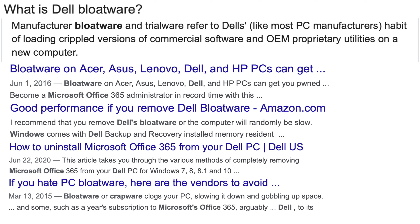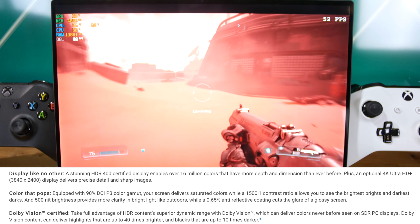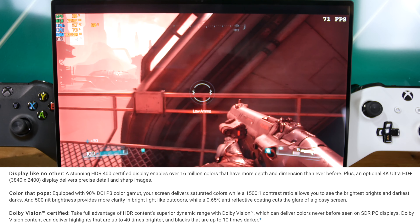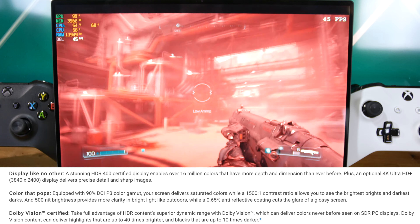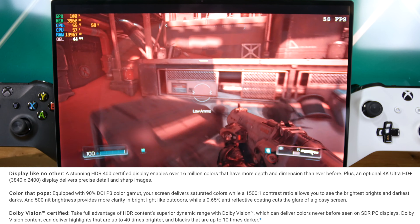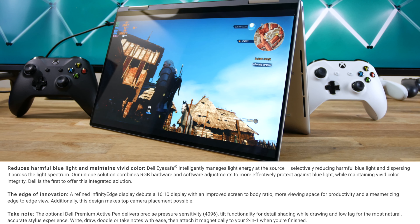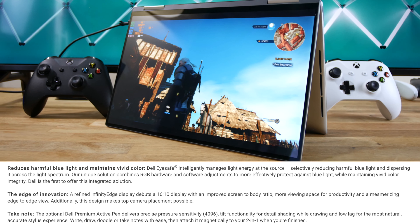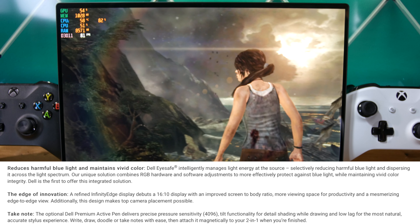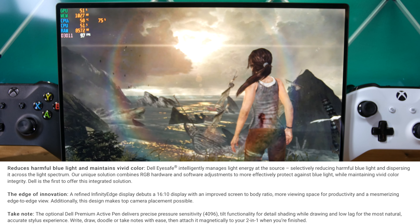Moving to the display, the Full HD IPS touchscreen is very bright. The HDR 400 certified panel is rated for 500 nits of brightness and gets a 1500-to-1 contrast ratio — meaning you can watch HDR content with highlights 40 times brighter and blacks 10 times darker. Additionally, the monitor has Dell's Eye Safe technology to reduce harmful blue light while maintaining vivid colors. You can upgrade to the UHD Plus display, but I don't recommend it for the cost — Windows scaling just isn't that great.